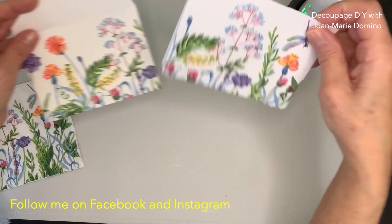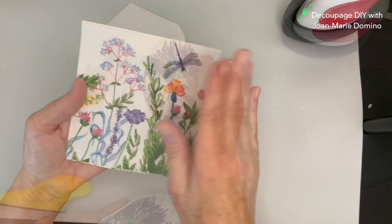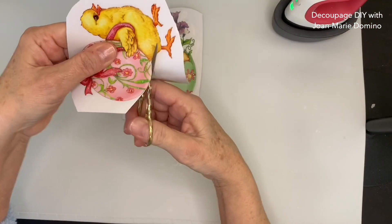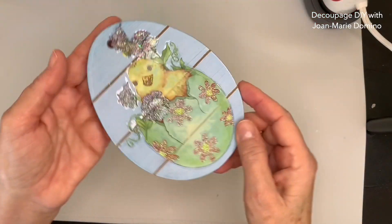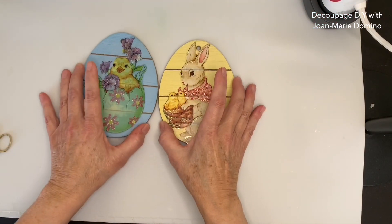Hi there! I've got two decoupage projects for you today and one bonus project. I'm going to use beautiful napkins from Vippy's Designs and some things I got from the Dollar Tree. It's fast, it's easy, and I'm going to give you some good tips. Let's get started!